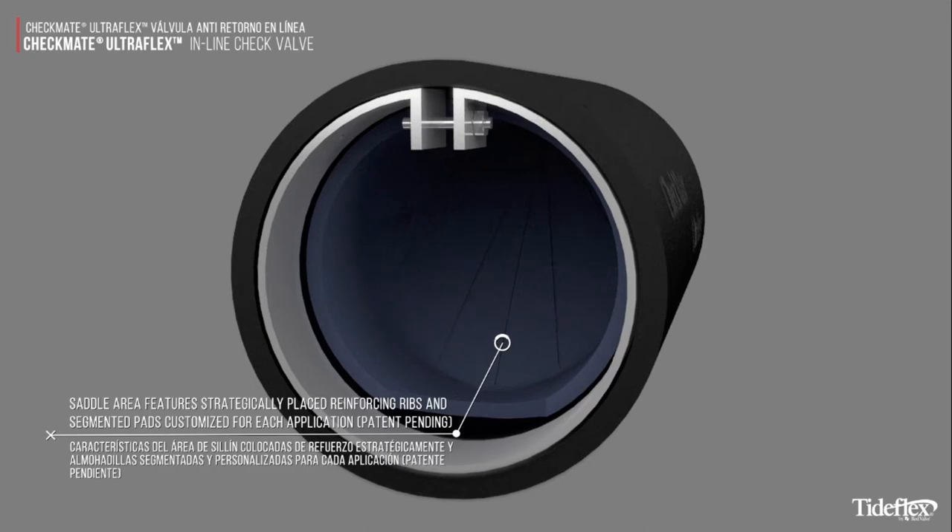The saddle area features strategically placed reinforcing ribs and segmented pads, customized for each application.